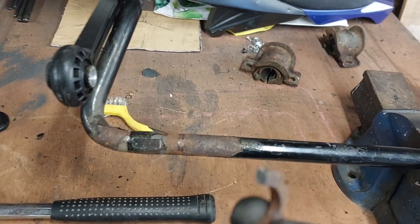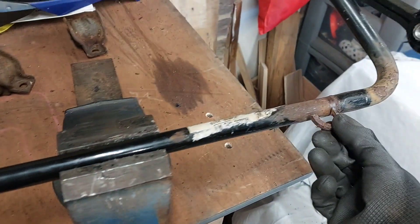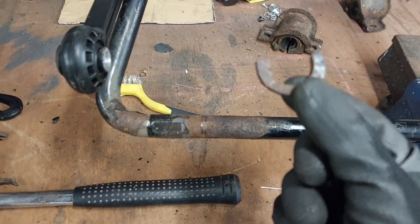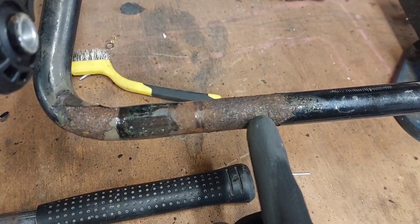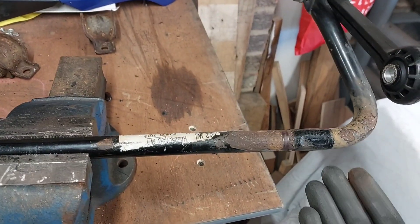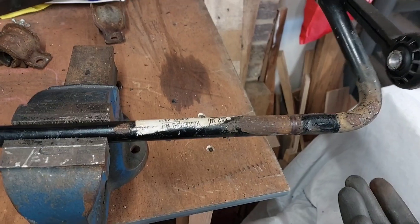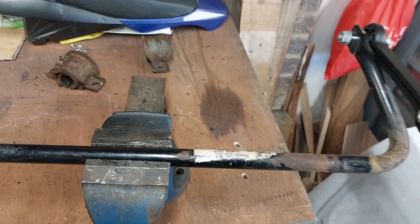That was way easier than I was expecting. Turns out they're basically just press-fitted in there. On one side I started cutting in chunks and eventually it just came loose and fell off. On the other side, I cut one side, spun it around, cut the other side, whacked it with a hammer and it came off in two halves. I'm going to clean this all up to help the bush slide on. I know I should paint it, but I'm running low on time — I've got another car to fix and the VRS is playing up now. So I'll get the file sander on it, get these on, and get the car back up in the air.